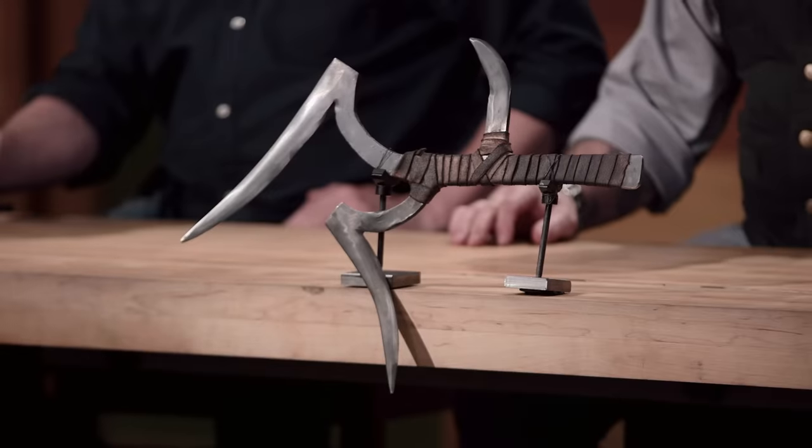Nate, Richard, congratulations. You guys have made it into the final round of this competition, which means that you're both one step closer to the title of Forged in Fire champion and a check for $10,000. Now we're sending you back to your home forges to recreate an iconic weapon from history. That weapon is the Kapanga. Good luck. We'll see you in five days.